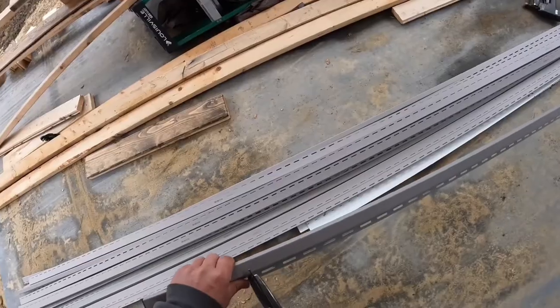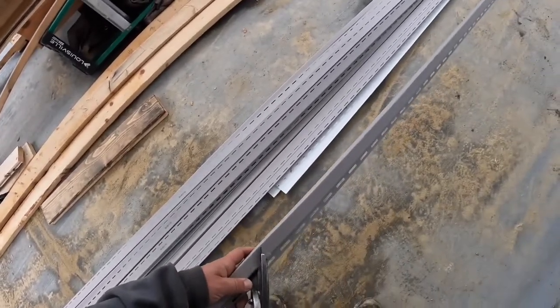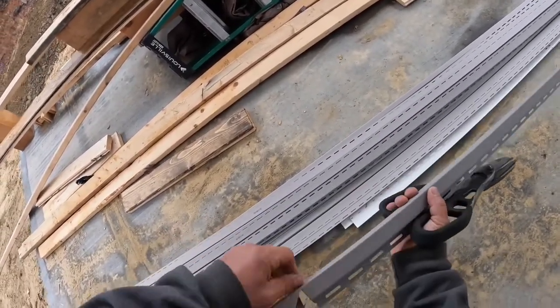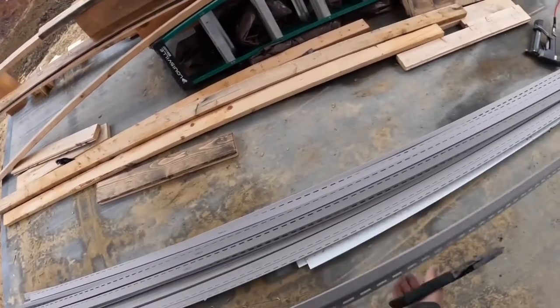I'm going to go ahead and face all the 45s down. I'm going to leave it connected so the J channels don't come apart and make a little gap. And I'm making a little V there with a little space in the corner — that'll give me some forgiveness if I missed the exact point.